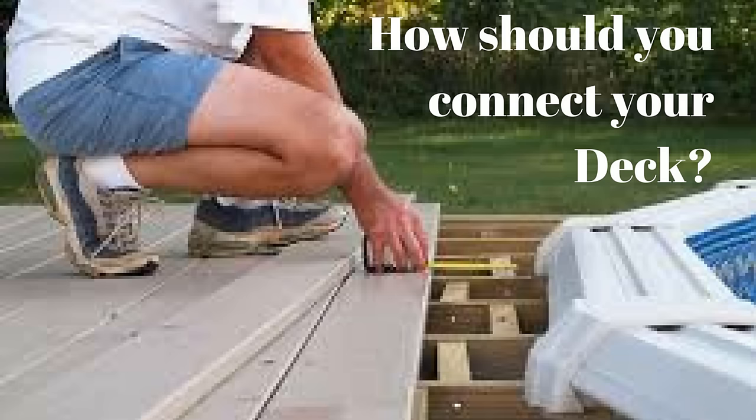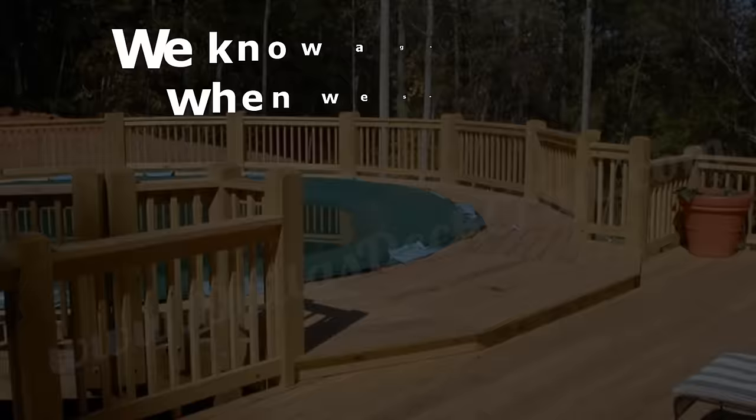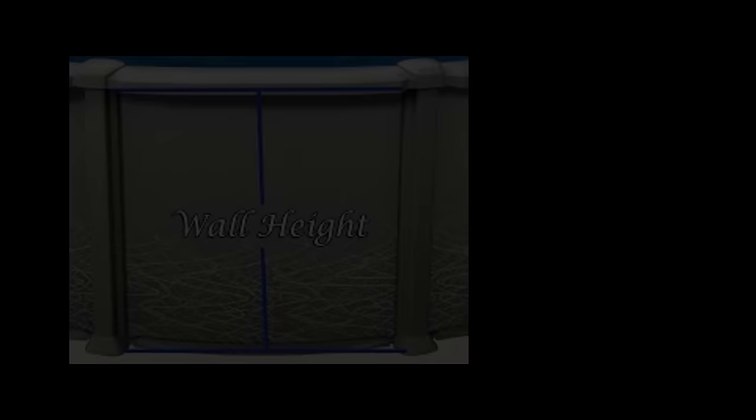The most frequently asked questions regarding above-ground pool decks are: what should be the pool deck height, and what materials are best to use? Although we are not deck builders here at the Above-Ground Pool Builder, we do have some opinions based on our experience. We have seen many decks over the years and know what styles are best when installers come by to replace liners or pools that have decks attached.